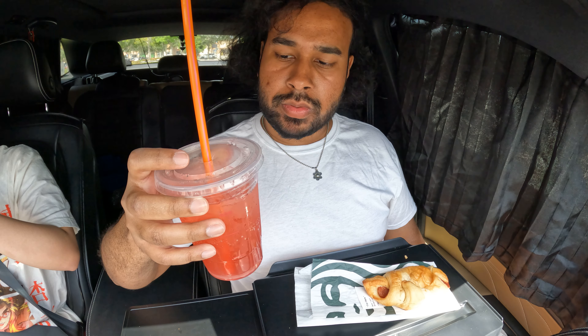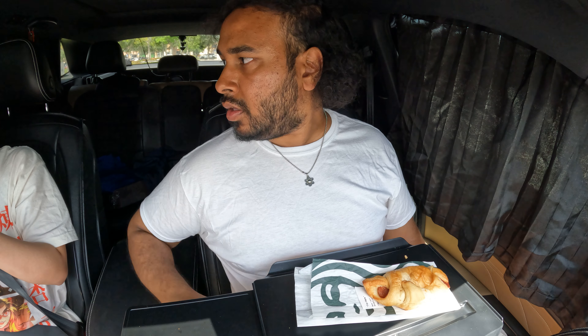I'm gonna wash it down with the Tornado beverage. It almost tastes like lychee a little bit — the drink.